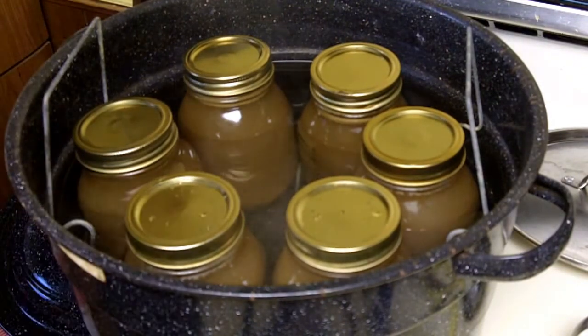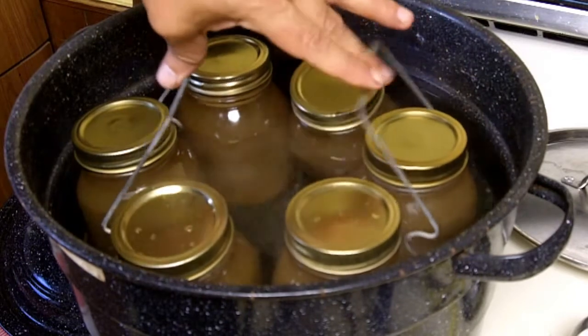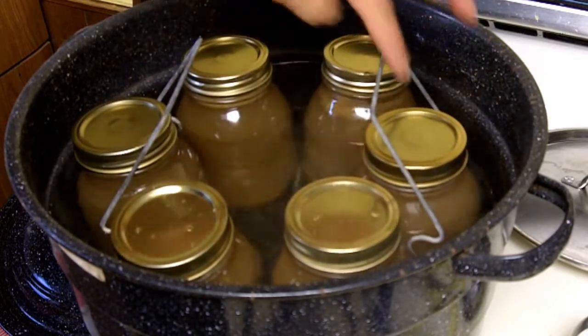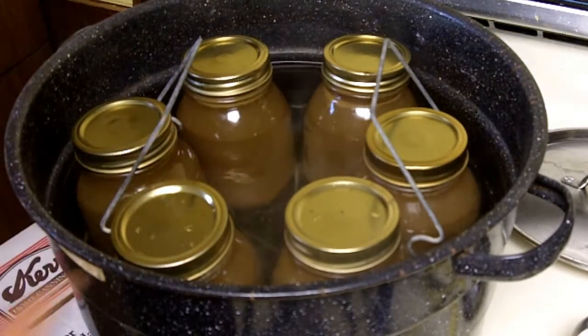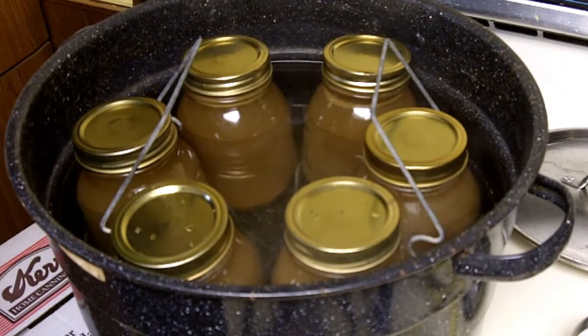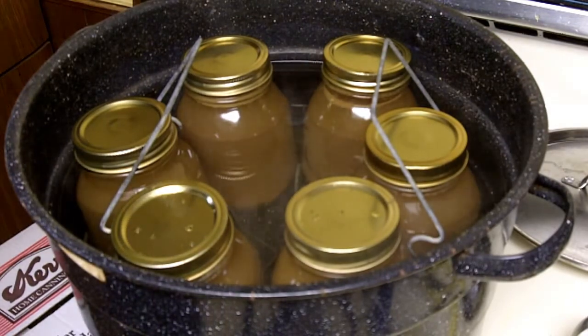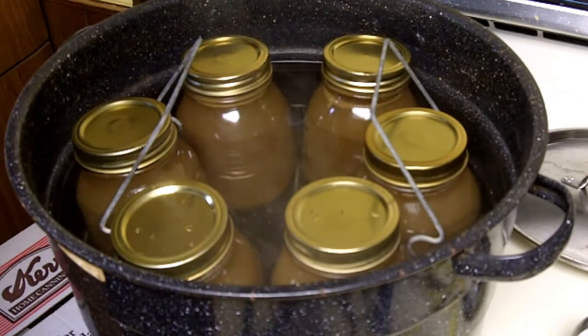My water bath holds six one-quart jars, so I can only can six at a time. I'll bring this hot water up to a boil again, start timing, and in 10 minutes they'll be ready to take out and allow to cool down.